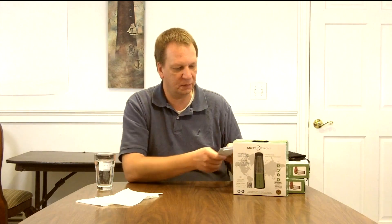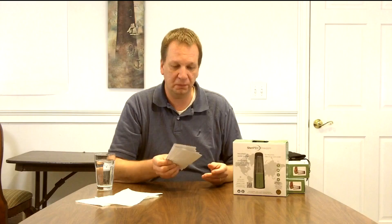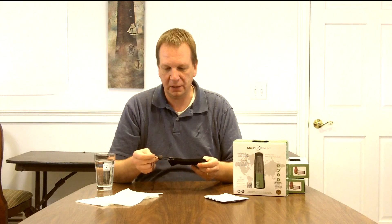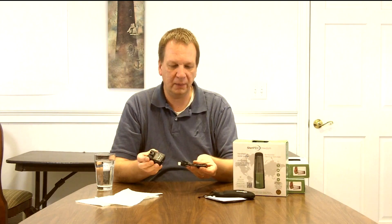The SteriPen Freedom — on the box I'll show you what it comes with. It comes with some manuals in a bunch of different languages, a nice neoprene case with a drawstring closure, a power plug and USB cable, and it uses a USB cable for recharge.